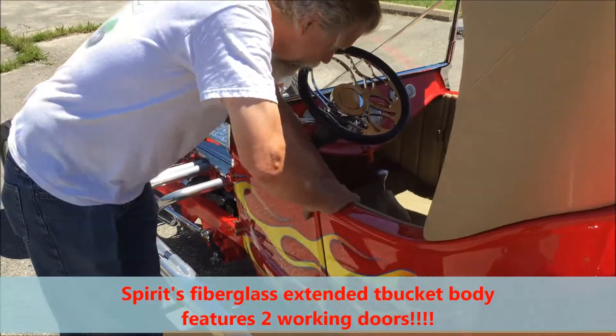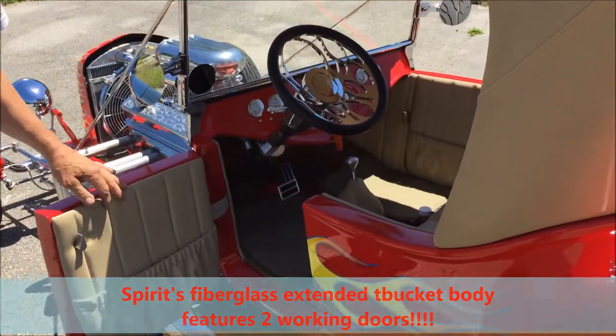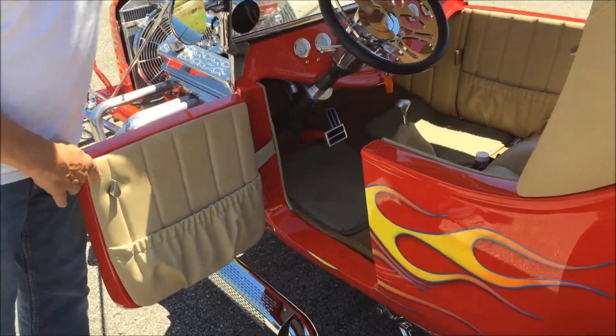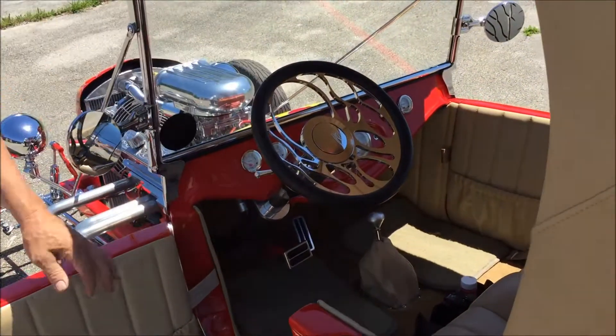Underneath it's got chrome coil-over shocks — these are QA1 shocks. The bottom side of the car is every bit as clean as the inside and the outside.